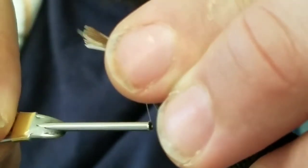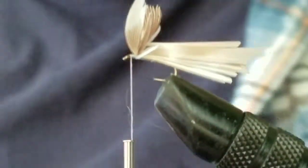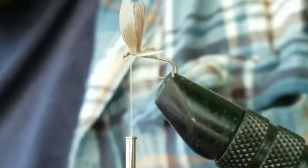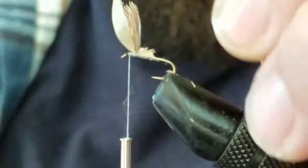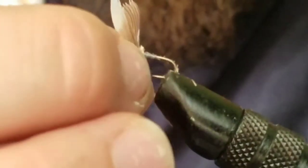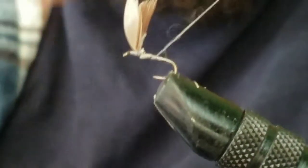Setting the wings — lay them parallel to the hook and pinch them kind of tight while you set them in, because you want them to stand straight up. Pinch them, tie them in, and then tie in front of the wing as well. Make sure you clean up as much of the tag end of the feather as you can. You don't want a whole lot of material on this fly.